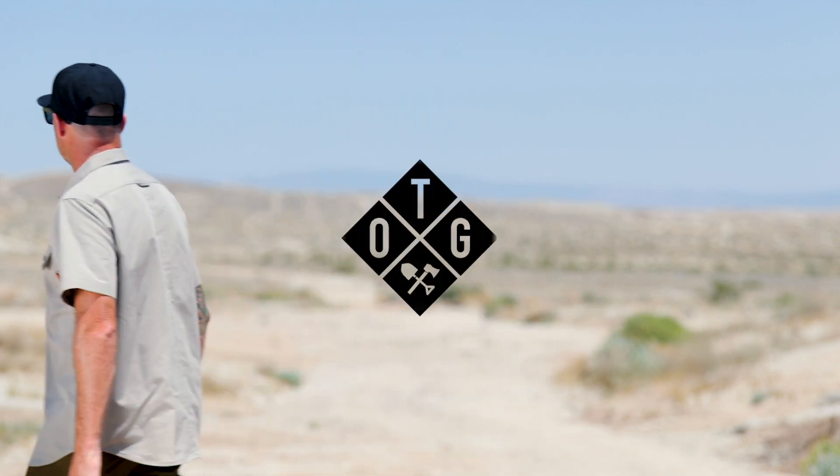Dress it up or beat it up, this shirt can be worn in the shop, on a trail, or at the meeting. Work hard, play hard, stay fresh, look good.